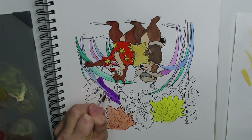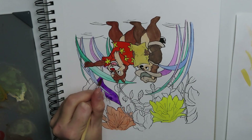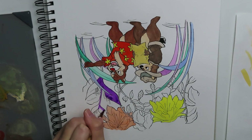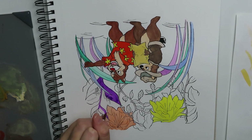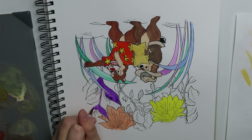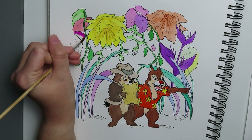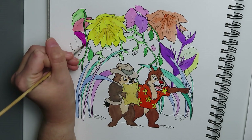I learned very quickly that dark colors are probably the most difficult to work with in gouache — it fought me the entire time and did not want to have a consistent color. I was trying to keep it away from the areas I'd already painted, and part of me wishes I had just painted that background first and painted everything else on top of it. But it's part of the learning process and I'm going to take that with me going forward.